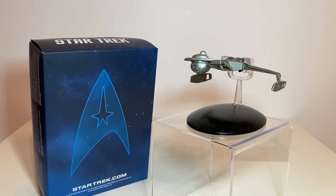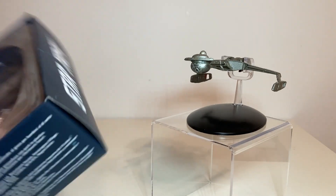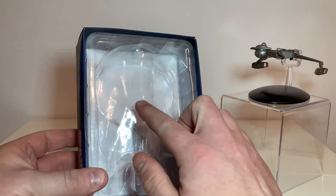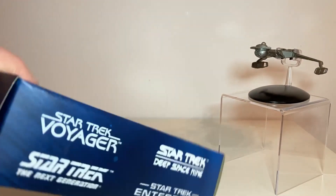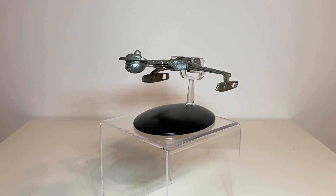A nice Klingon Qapla! So first off, we're not going to do the box because we already know — and this is actually the box of this ship. All the boxes are the same; in fact the bubble is the only thing that's different. So we're not even going to do the box for these things anymore — not the small ones, only if it's an XL or special edition that came in an XL size box, because then the box actually is different per ship.